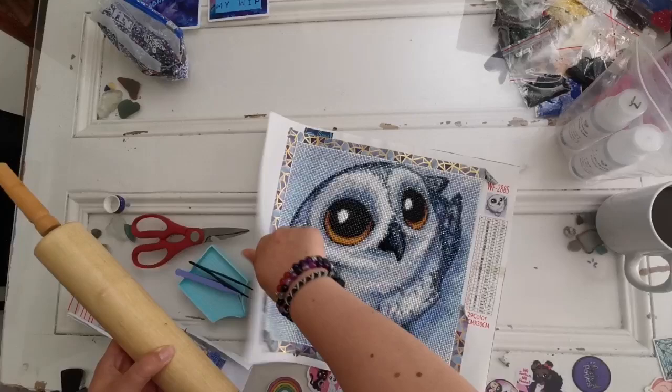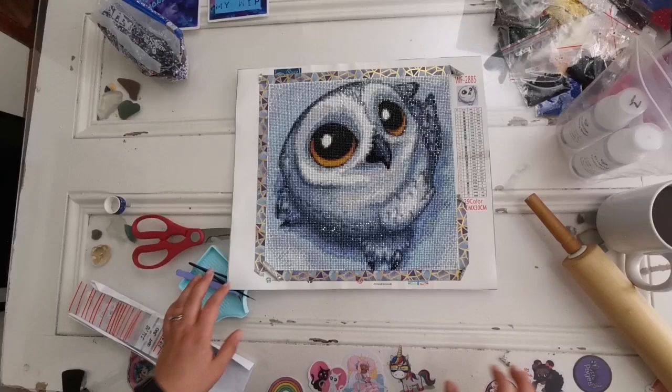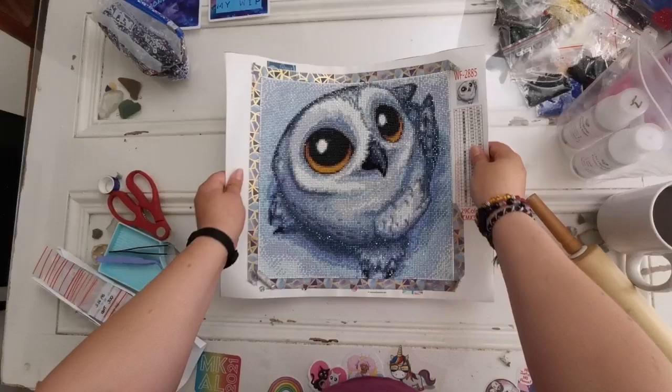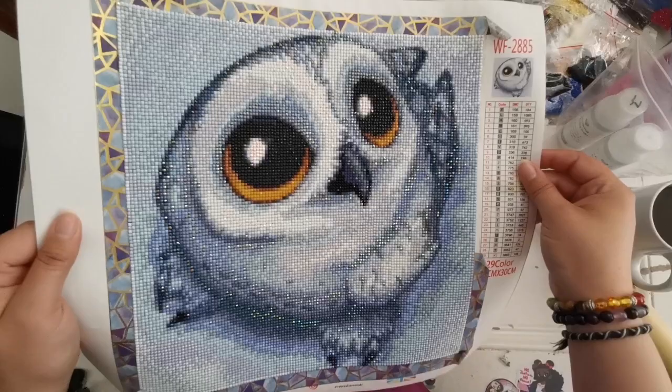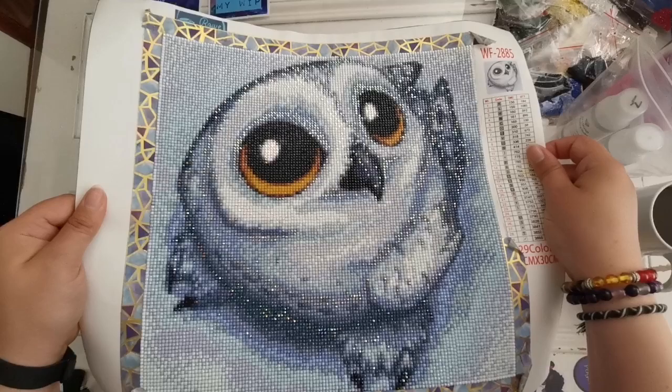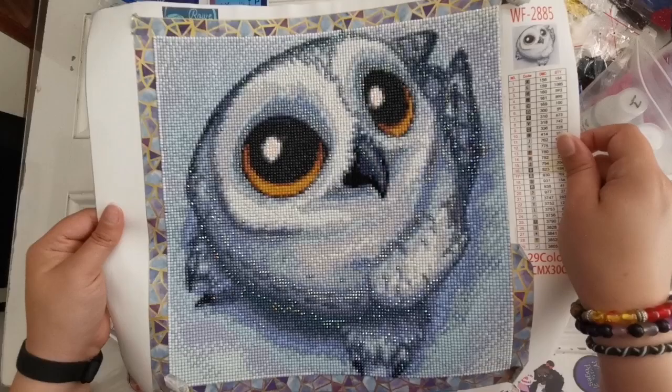Here it is — it's so cute! I unboxed this about two years ago on my channel; I'll have a link in the description and in the card above. This was a 30 by 30. Row Diamonds was a UK company, and the thing about Row was that they would substitute the standard DMC color with ABs. This kit had two ABs in it — you can see it there. Very cute.